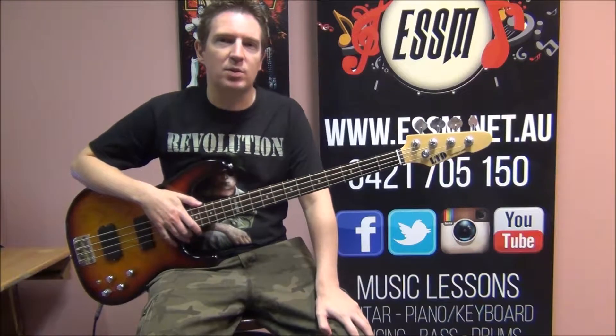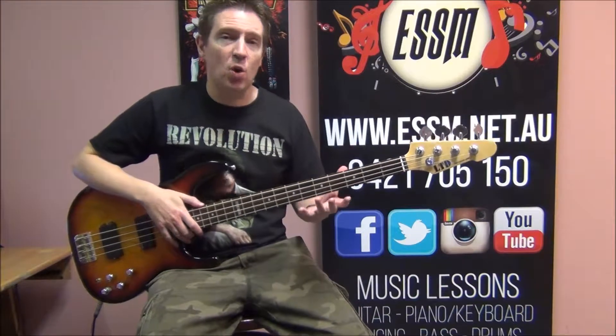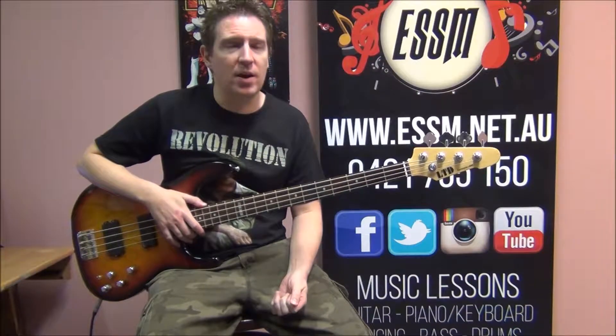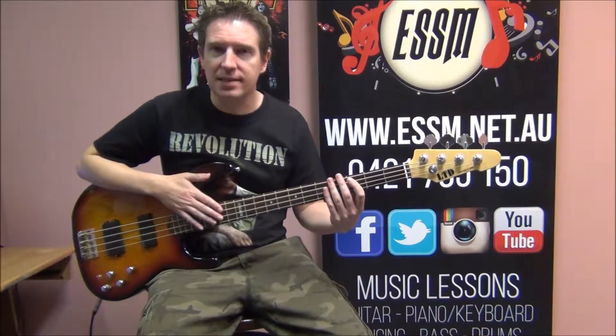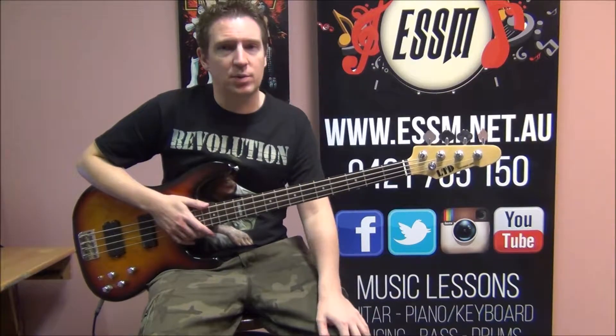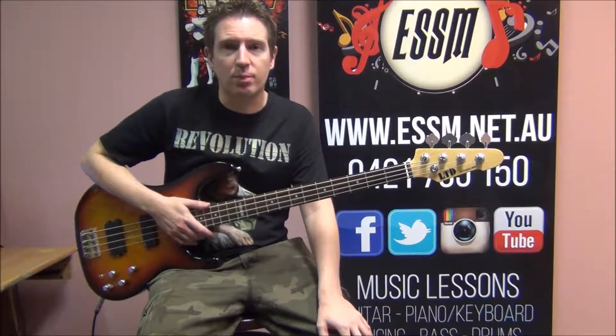Hi, my name is Reece from the Eastern Suburbs School of Music. Today, I'm taking you on a walkthrough of what to play for Help Is On Its Way by the Little River Band on the bass guitar. If you'd like the tab for this particular song, go to the Eastern Suburbs School of Music Facebook page.